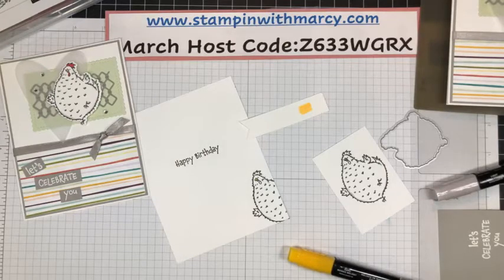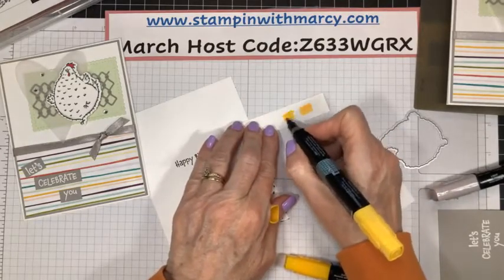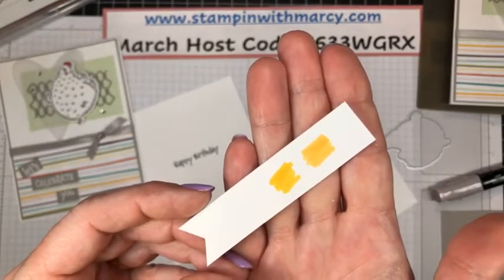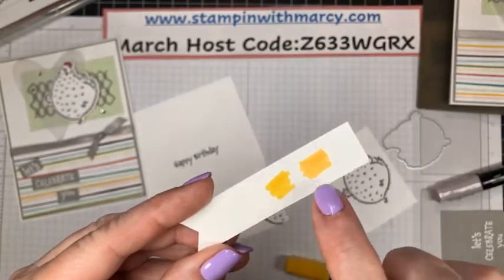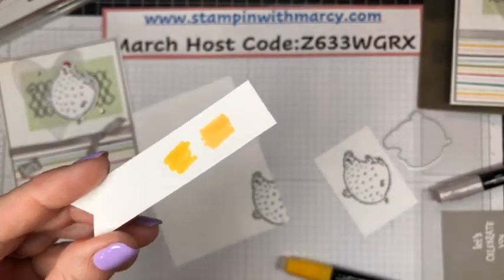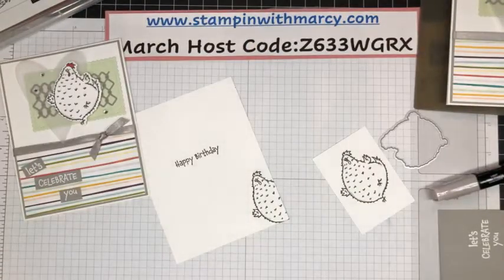So this is your Dark Mango, in case you're wondering. And then this is your Dark Daffodil. So this is your two different tones. If you like this tone here — that bit of orange — then I would suggest you get these ordered right away before they run out.